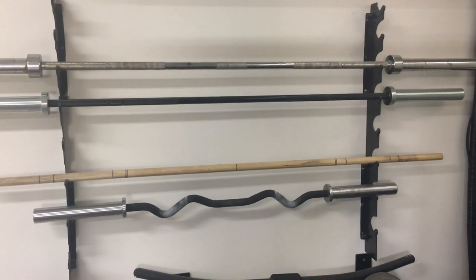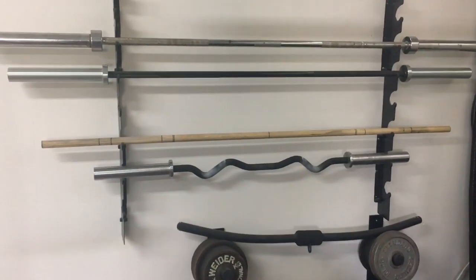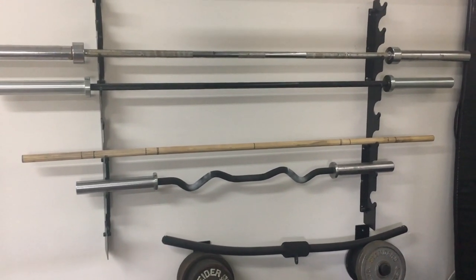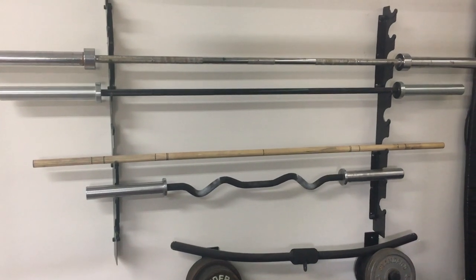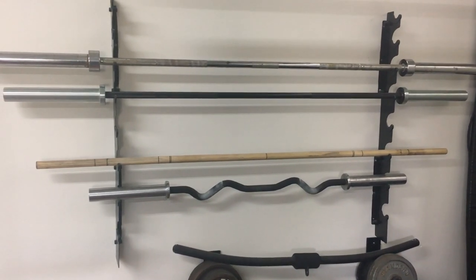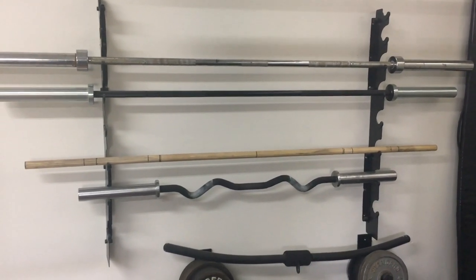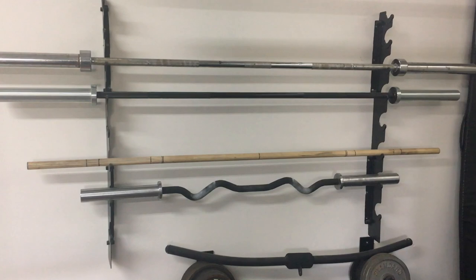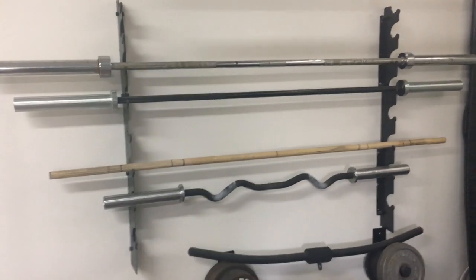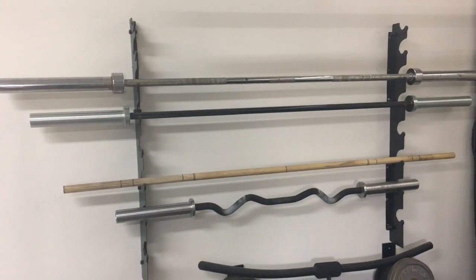I just ripped it apart and screwed it into the wall — that works perfectly. I don't have a huge collection of barbells. At the bottom there is a Vulcan curl bar, which is a beautiful piece of equipment — it takes proper Olympic plates, the sleeves spin, the collars spin, beautiful grip, really perfect angle to save your wrists. I've got my broomstick piece of dowel that I bought at the local hardware store. Above that is a women's weightlifting bar so I can practice weightlifting moves with a smaller diameter bar.